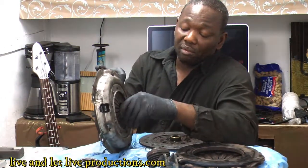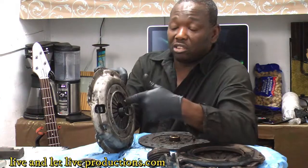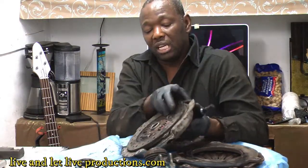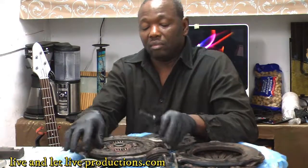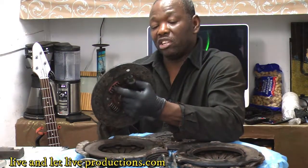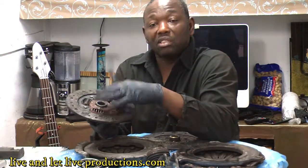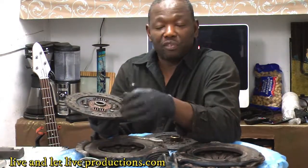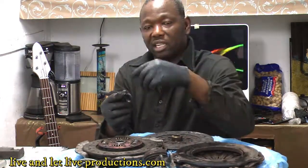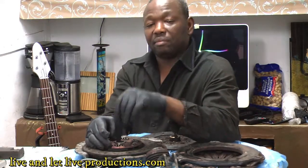Before the pressure plate starts to grab, make sure you take the extra effort to hold the disc straight with one hand, then tighten. If you don't do that, it'll drop a little, and you'll end up forcing the output shaft through there under pressure. That puts stress on your disc, and sooner or later something's going to give out — depending on the driver or the quality of the disc. Always take the extra effort to hold it straight before tightening.